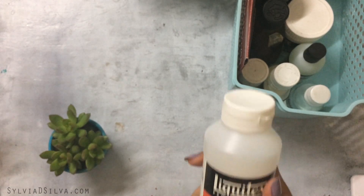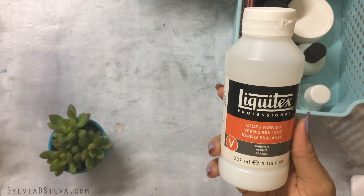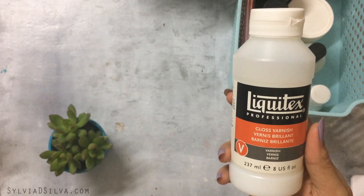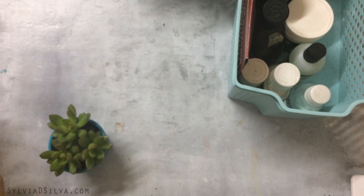The next one is Liquitex Gloss Varnish. If you want to give your paintings an oil paint sort of look, go for this one. Both the Liquitex Matte Varnish and Gloss Varnish are the best varnishes I've used.